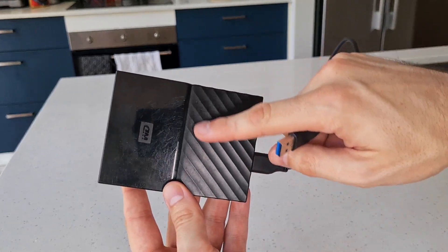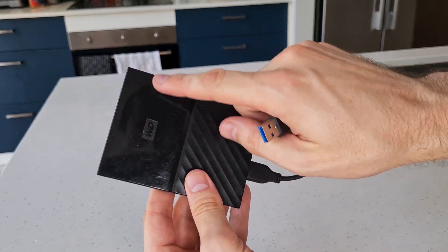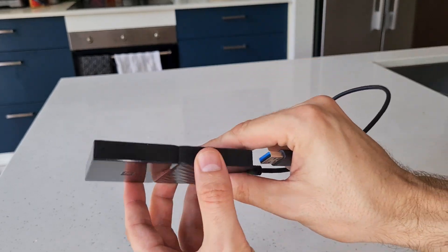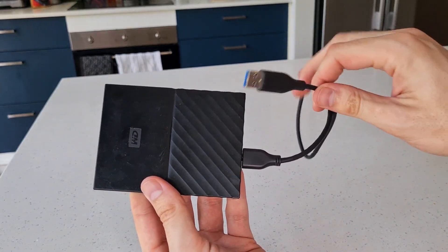I really like that it has almost a grippy-like bottom and a really shiny top, and the two of them really help when holding and moving this around, helping with the grip. Overall I just really like that.